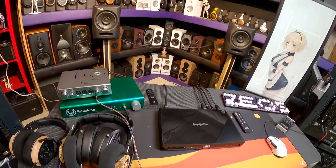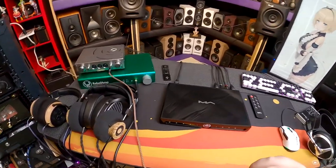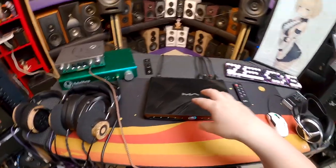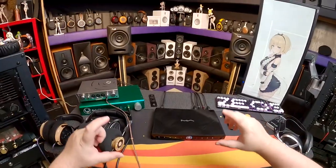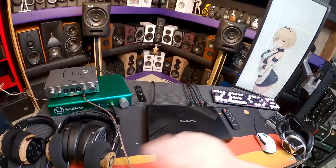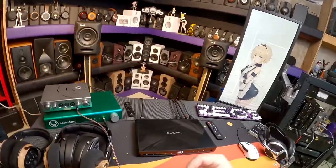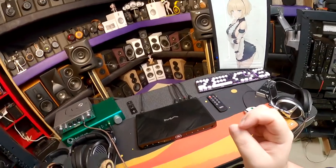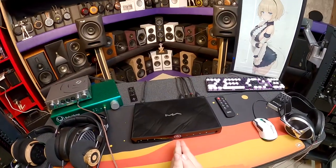It's not just a DAC — I've already established it's a streamer. I had the Matrix Element X, loved it, and they eventually took it back. There's also a little baby one waiting to be reviewed. The Element X was a DAC, headphone amp, and streamer, but not a streamer in the way this is. This is better — this is their newest thing, the Saber 3.